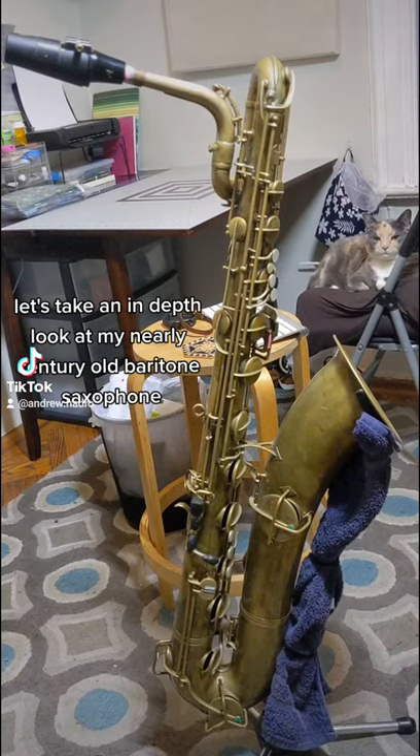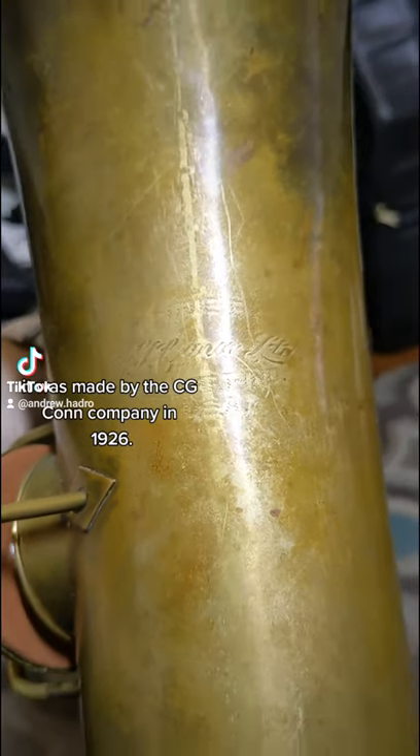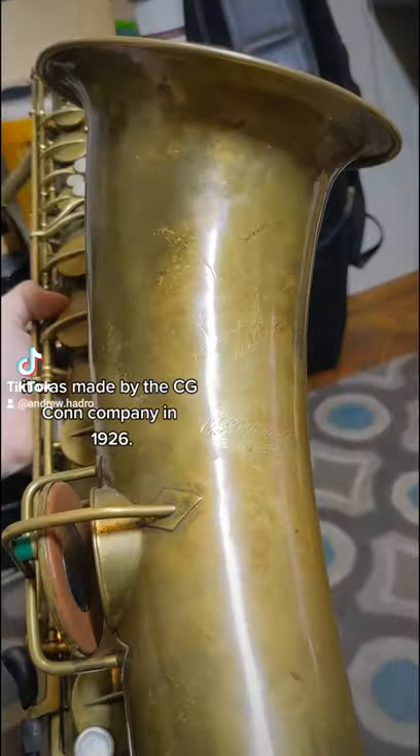Let's take an in-depth look at my nearly century-old baritone saxophone. It was made by the C.G. Kahn Company in 1926.